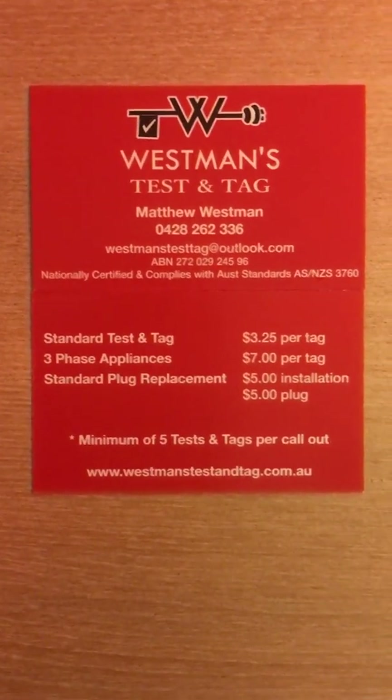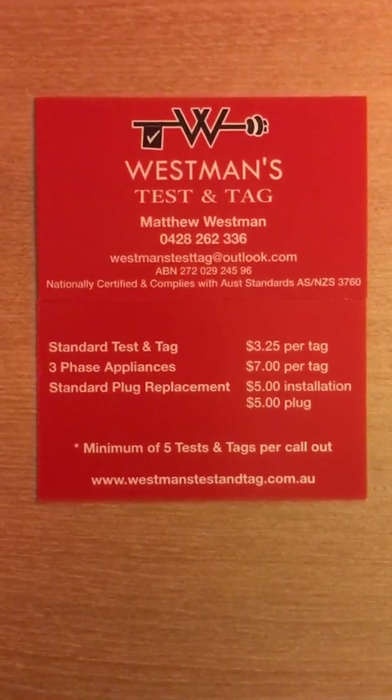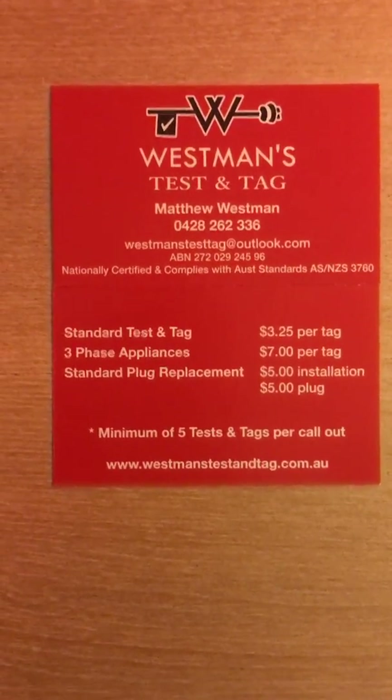Hello, this is Matthew Westman from Westman's Test and Tag. Today I'm going to show you how a class 2 or double insulated appliance or equipment should be properly tested.